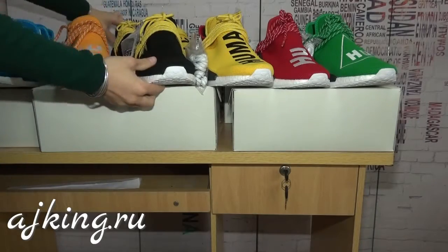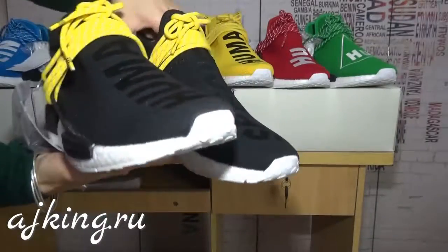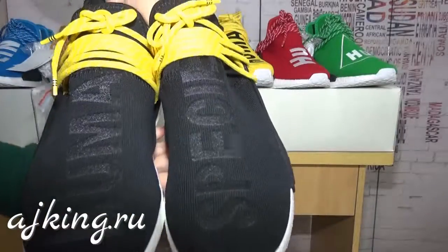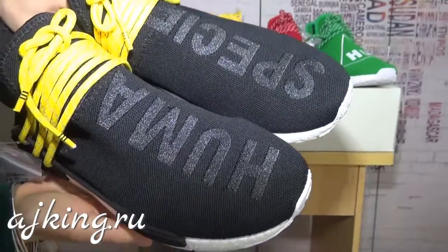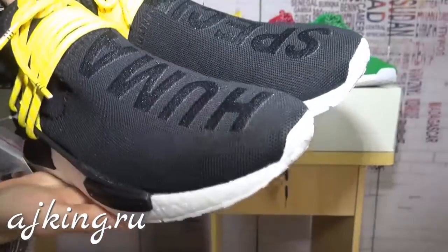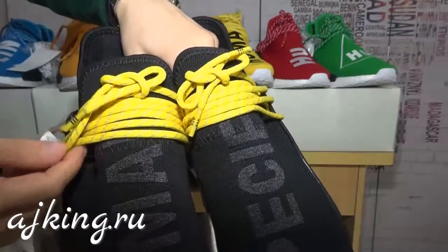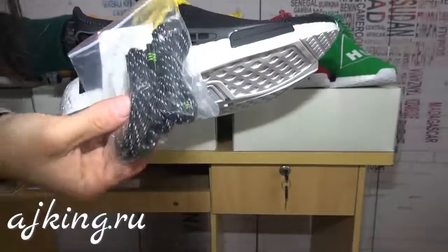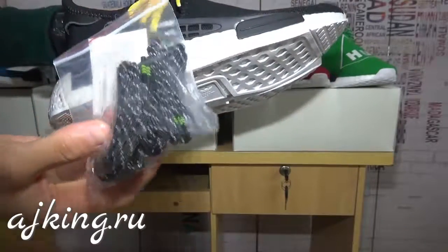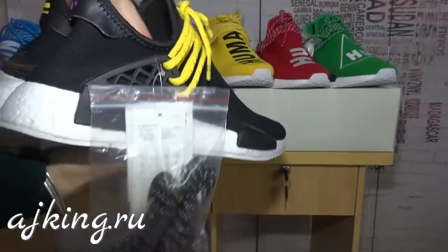Now let's check the black one. You can see the upper part is also different from the previous two. Here are the yellow shoelaces. There are also black back shoelaces, so you can swap them out if you prefer black.